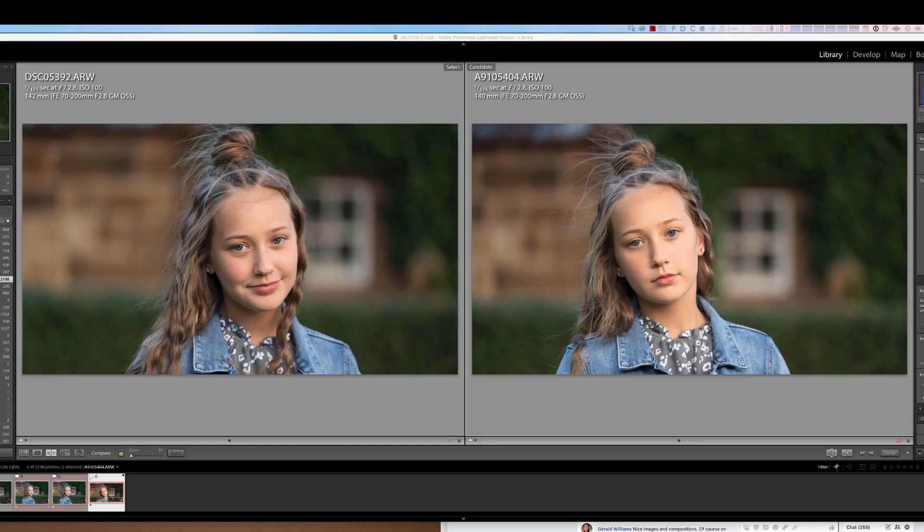The interesting thing as well is that in every single case where I did this shot, the A9 was slightly more overexposed or slightly brighter than the A9 II. I'd love to get your opinion on that.